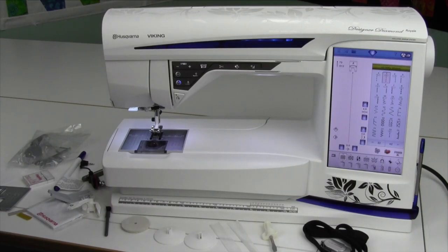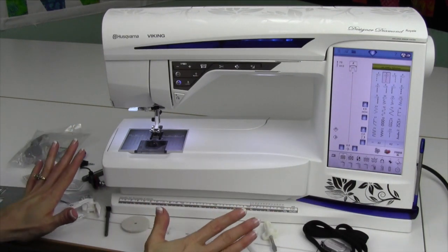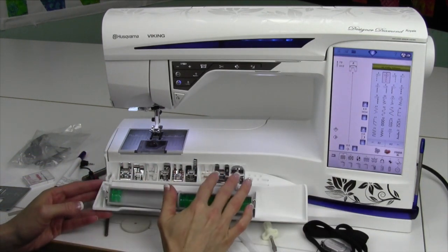The accessories that come with the Husqvarna Viking Designer Diamond Royale are quite extensive, so I want to show you what comes with the machine and where to put them. I've gone ahead and loaded most of my most popular feet right up here in the front.